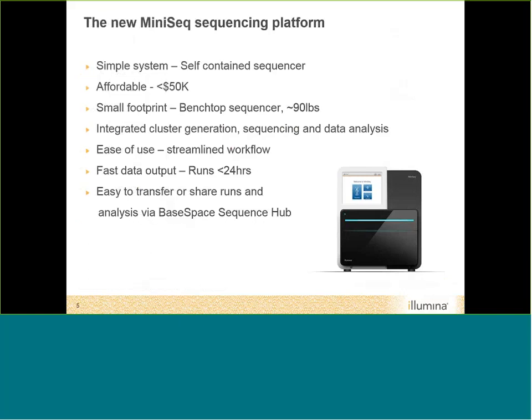The MiniSeq is a very simple, self-contained sequencer. It is relatively small — a benchtop sequencer with a small footprint that weighs about 90 pounds — and it's also relatively affordable, with a retail price under $50,000. It integrates cluster generation, sequencing, and data analysis all in a self-contained unit. The control software has a streamlined workflow for run setup, and it's a very fast sequencer — the longest supported run is completed in less than 24 hours. It is also compatible with BaseSpace Sequencing Hub, making it easy to transfer or share runs with colleagues.